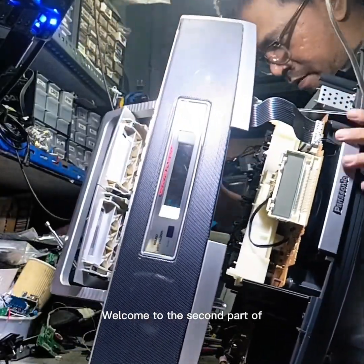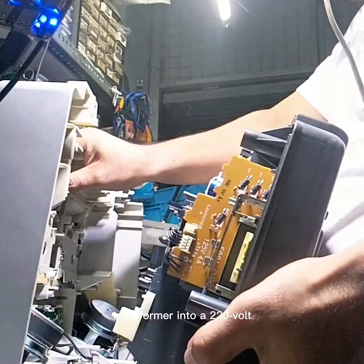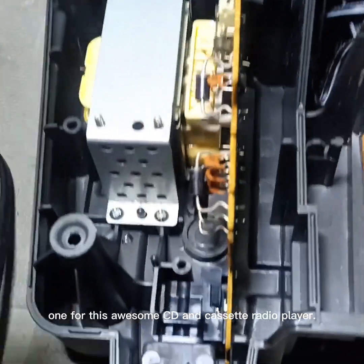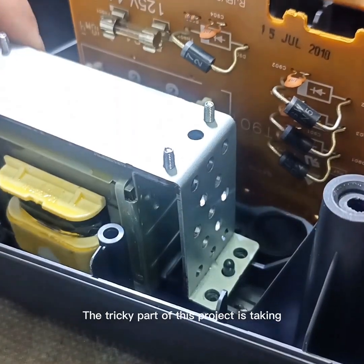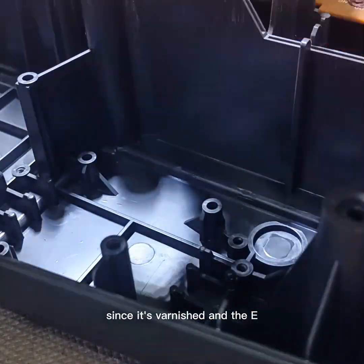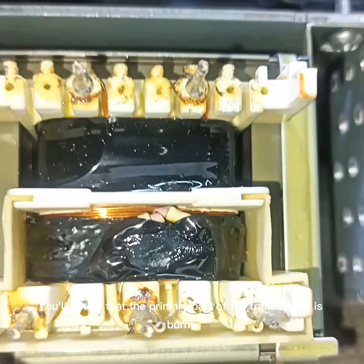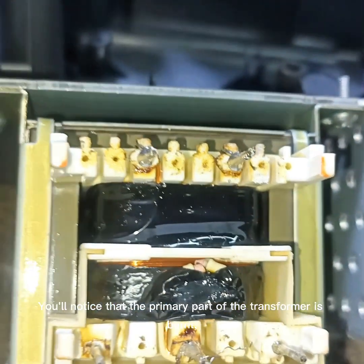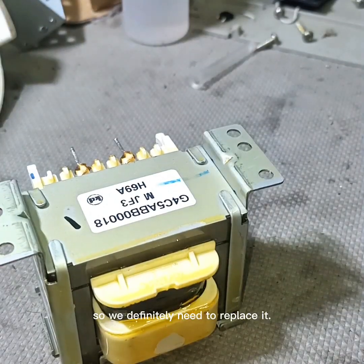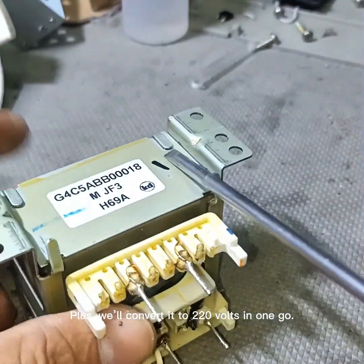Hey everyone! Welcome to the second part of converting a 100-volt transformer into a 220-volt one for this awesome CD and cassette radio player. The tricky part of this project is taking apart the transformer, since it's varnished and the E and I-Core lamination is really tight. You'll notice that the primary part of the transformer is burnt, so we definitely need to replace it. Plus we'll convert it to 220 volts in one go.